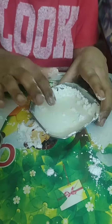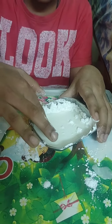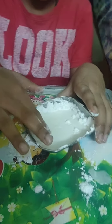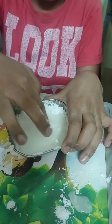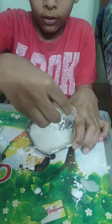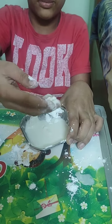So when you put your finger very slowly, it will stay right there. But if you keep moving, it will not be there. Just like this and afterwards it will melt. It is so cool.